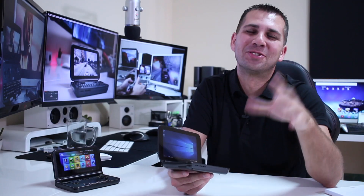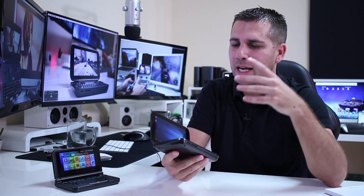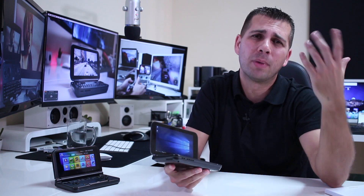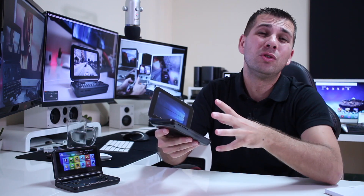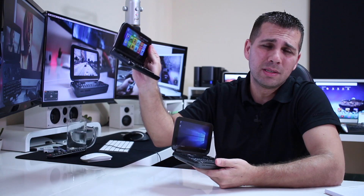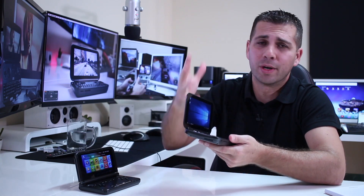So in conclusion, guys, as you can see in the video, I'm really happy with the GPD Windows 10 version. It is one of those devices that I would recommend, but it will depend on your budget and whether you can justify the expense. If you are going to use it intensively, then I would say yes, this is a great device. If not, then there are other solutions, such as the GPD Android version, which is roughly half the price.